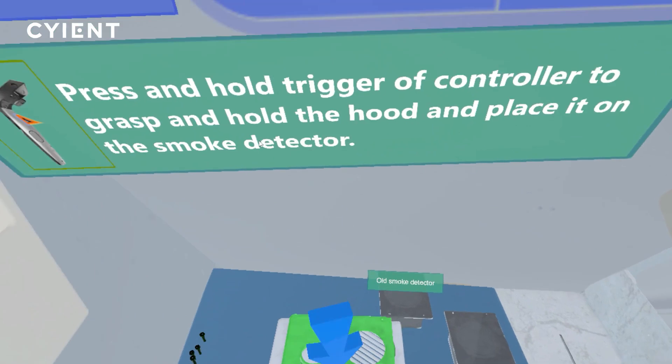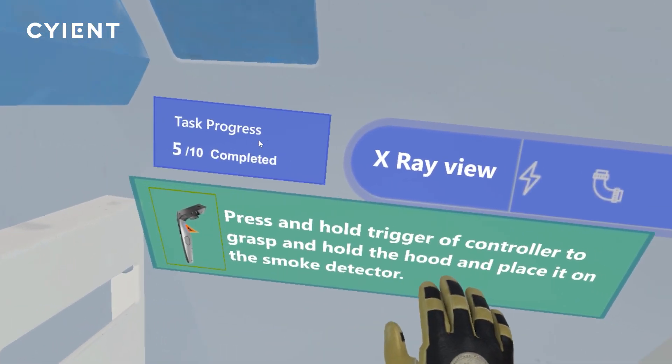Locate the new smoke detector and install it onto the hood assembly with screws, washers and nuts.